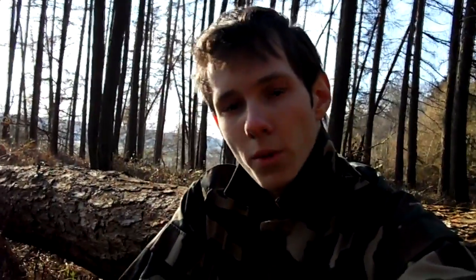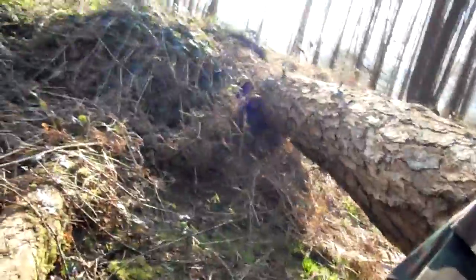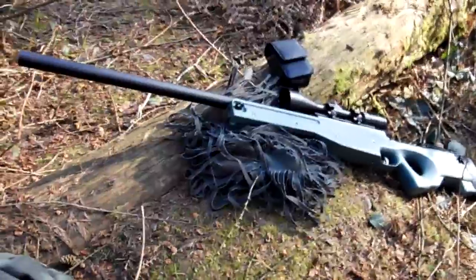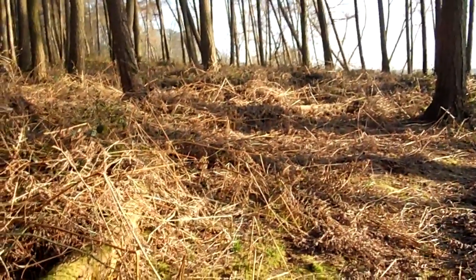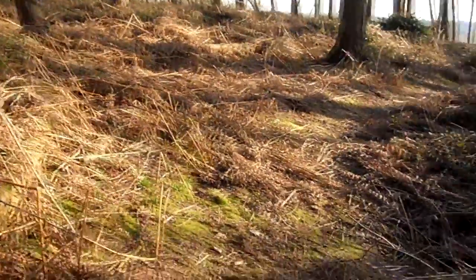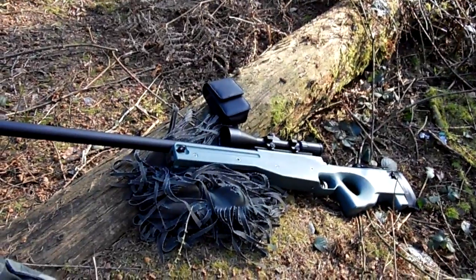Another thing is bipods. I do not use a bipod because in airsoft, it's a reasonably fast-paced game, even during milsims, and it doesn't require a sniper to lay in a position for days or weeks. Especially in forest environments, the ground is rather uneven anyway. Bipods get tangled in vegetation and when you're switching positions rapidly, it becomes a nuisance to unfold and collapse the bipod every single time. It's rather impractical in airsoft.